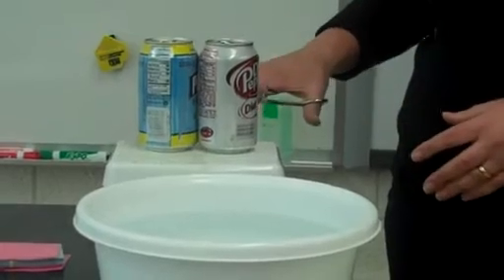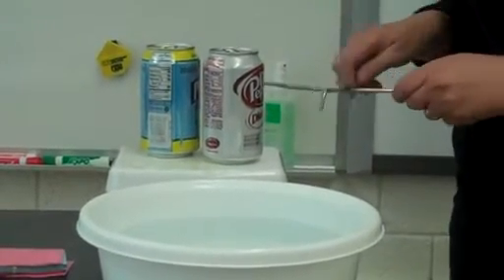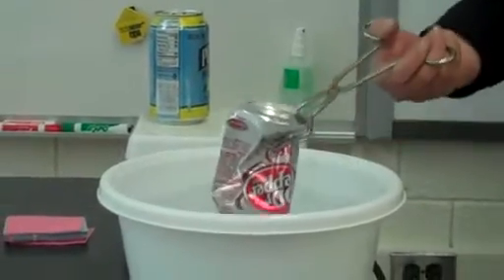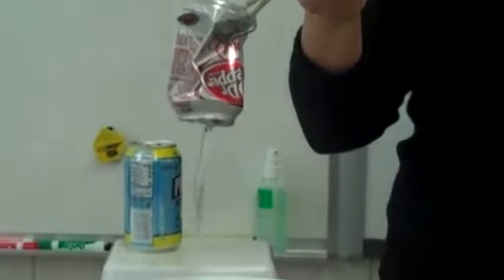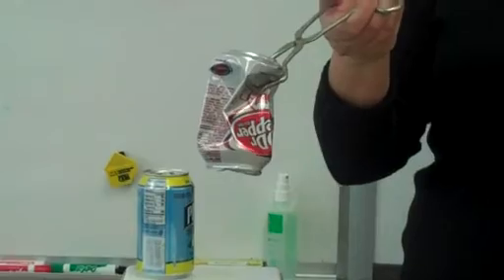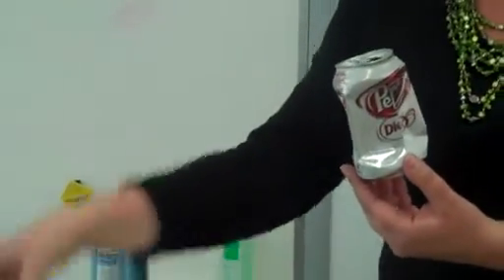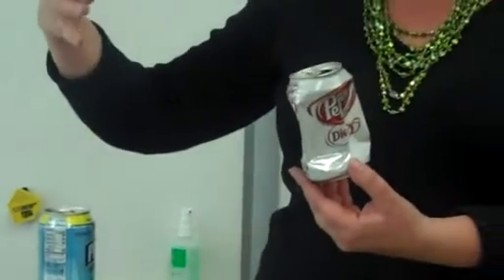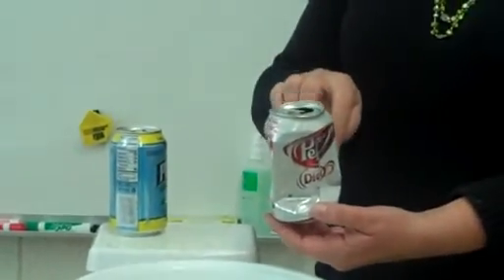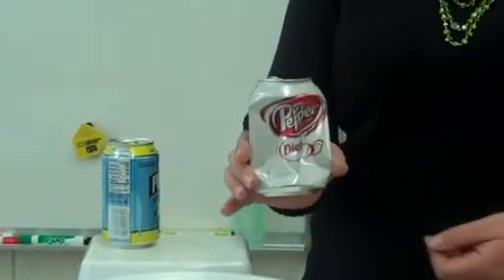This has been heated, and we are now going to very quickly cool it. You'll notice that a vacuum has been created, because in the absence of pressure, we have a vacuum, and the can has actually imploded. What's happened here is our outside atmospheric pressure was greater than inside pressure of the can, and so the can imploded.